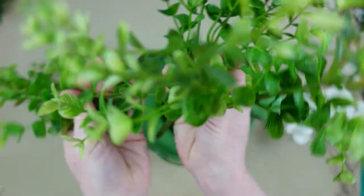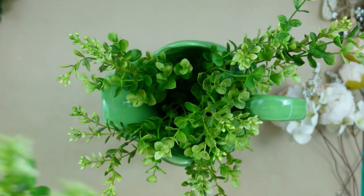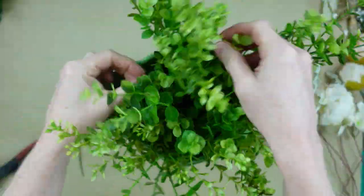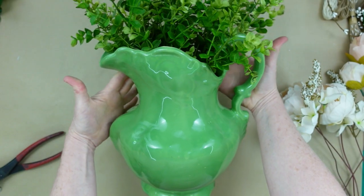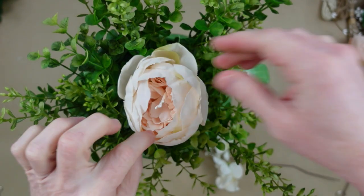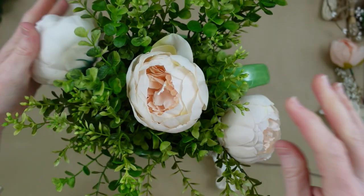I'm starting off with what I think is some boxwood — I got two of these and I'm separating them so they're not squished anymore. A lot of times your greenery is mashed together; just pull those apart, they don't grow mashed together in nature. Once you get it in there how you like it, you can start adding your florals. If you like something simple you can leave it like that, or I'm going to start with a big flower in the center, a flower on each outside, and so on.